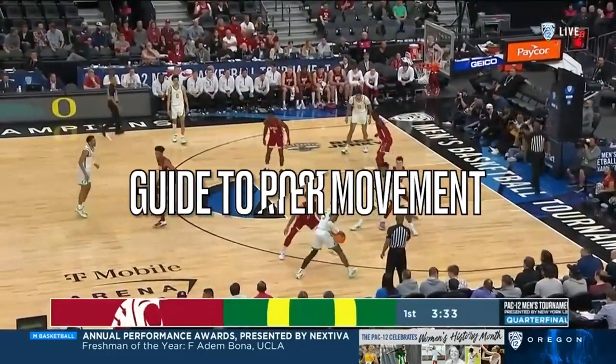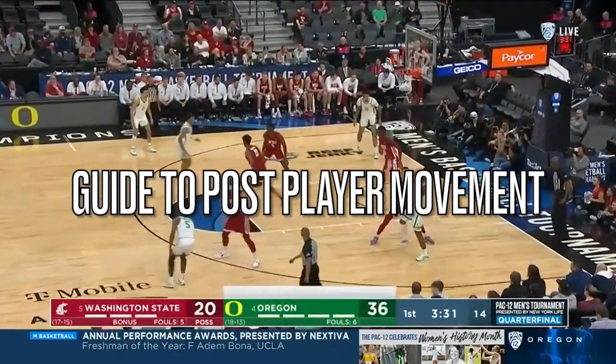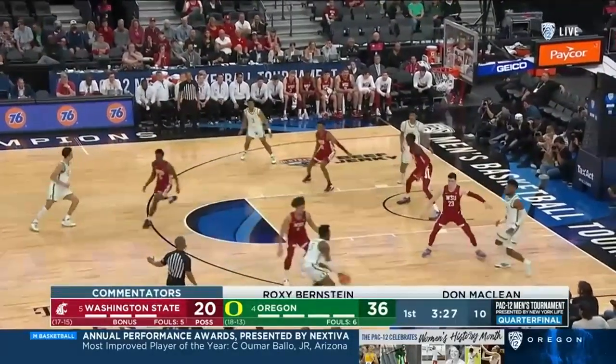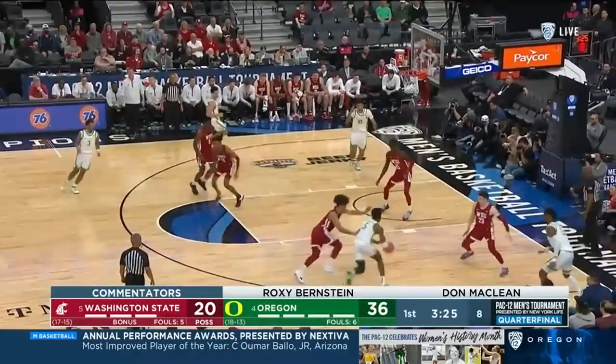This is the ultimate guide to post player movement. Guards are driving to the bucket all the time, and as a post, if you can be in the right spots and know how to move, the game becomes really simple.